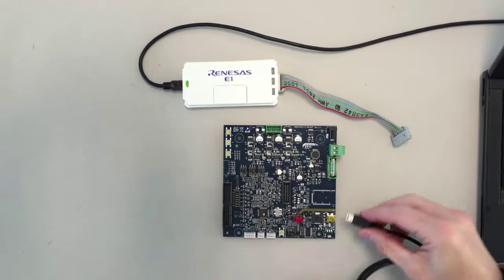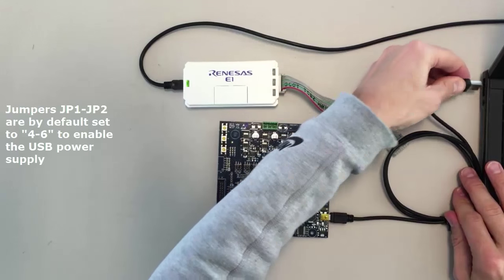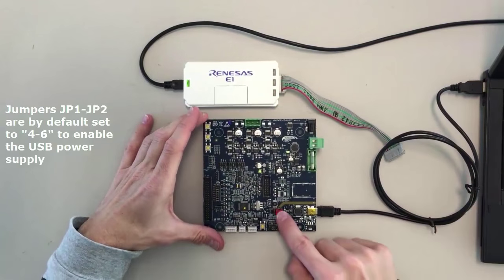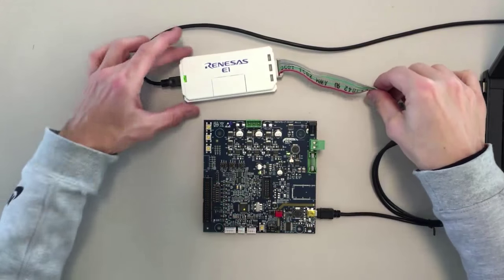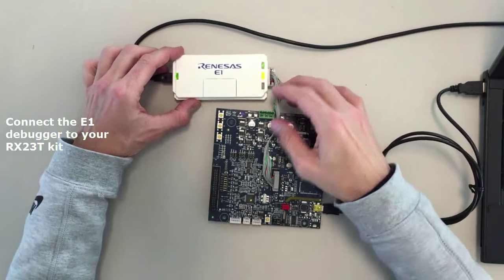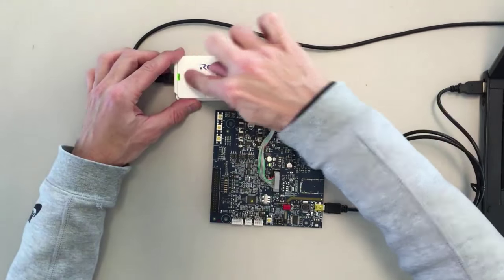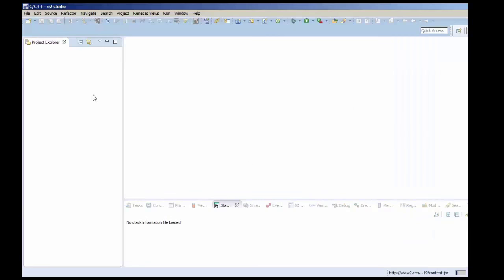The first step is to connect the power supply to the board using the USB cable, so the board is powered via USB. After that, connect the E1 debugger directly onto the board and check the status of the LED. Then launch eSquare Studio and import the software into eSquare Studio.